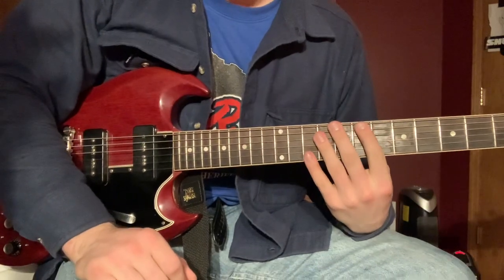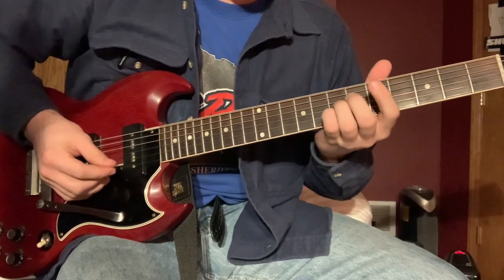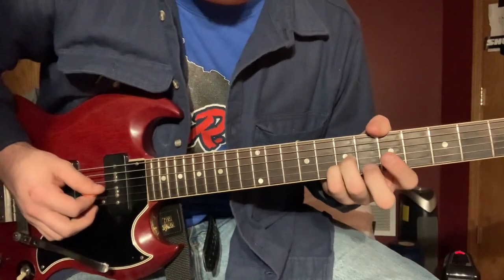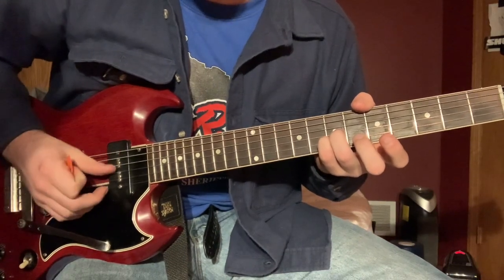I'm going to break down Hannah and Gabby for you. It starts on a D, but you're going to slide up to here on the G and the B strings. Leave the other two strings open, the D and the E.